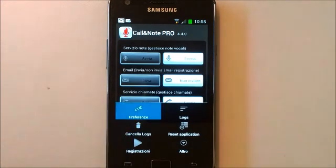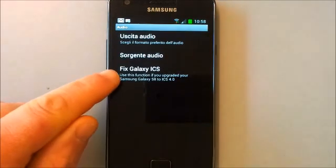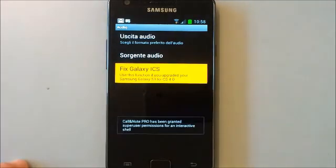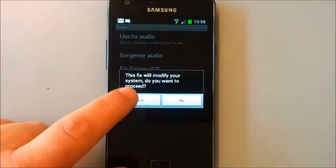You open Preferences, go to Audio, and you will have the option 'Fix Galaxy ICS'. Click on this, then the system will ask you to proceed — click Yes.